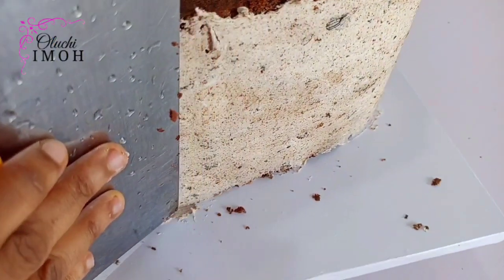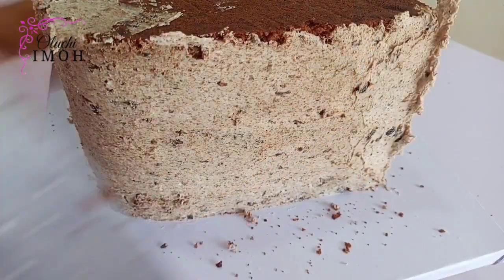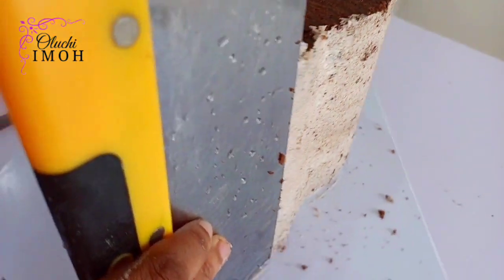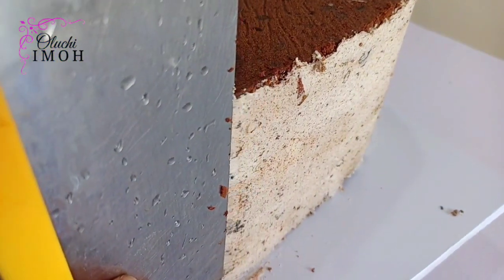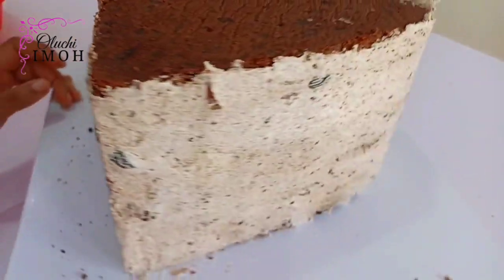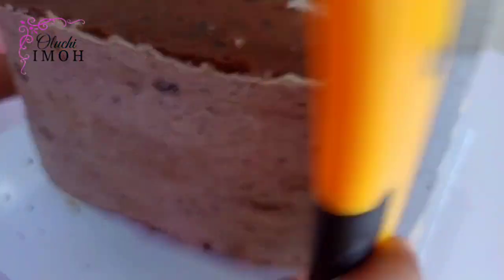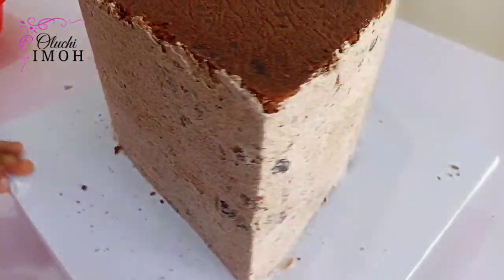I already have my crumb coat on it, so I'm going in with my bench scraper. I have some water on the bench scraper because I just washed it. This is not the actual crumb coat for this cake — it is just the compote, which I used first to seal in the layers so that by the time I put my fondant, the lines won't show through. I'm now scraping the compote, after which I would apply my buttercream for crumb coating.